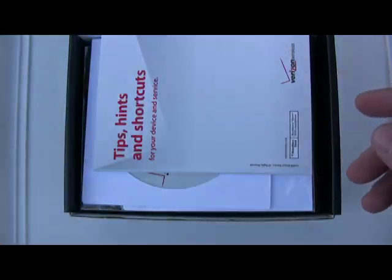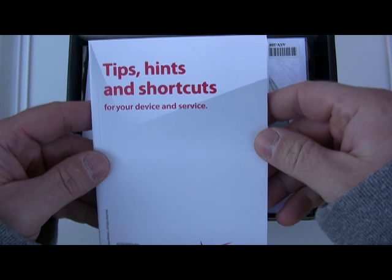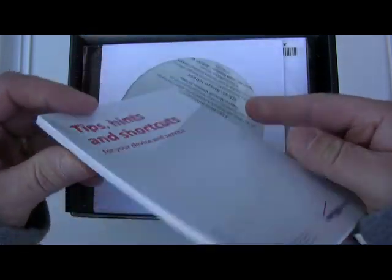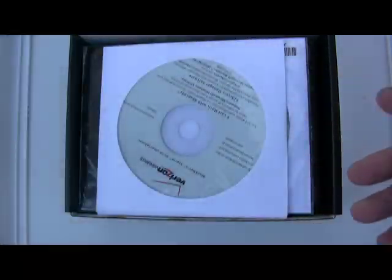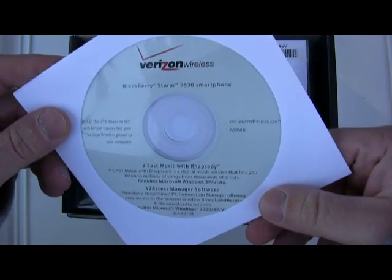Global support guide, tips, hints, and shortcuts. This is pretty lengthy for a tip guide, but it's the first touch screen BlackBerry so you've got to expect there is going to be some learning curve here. But let's see — Verizon VCast software.